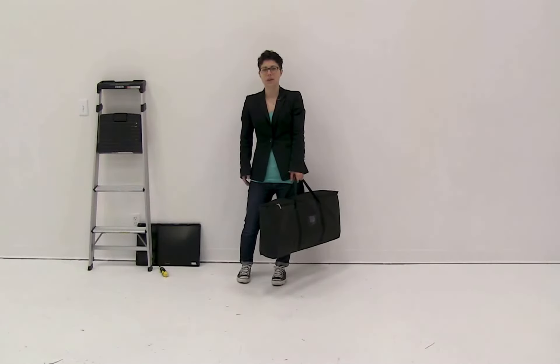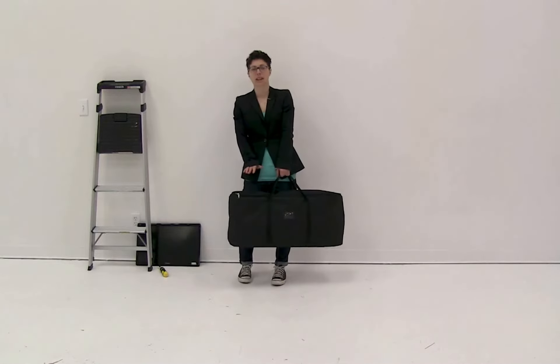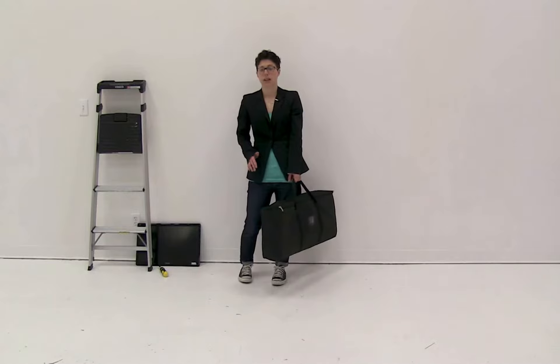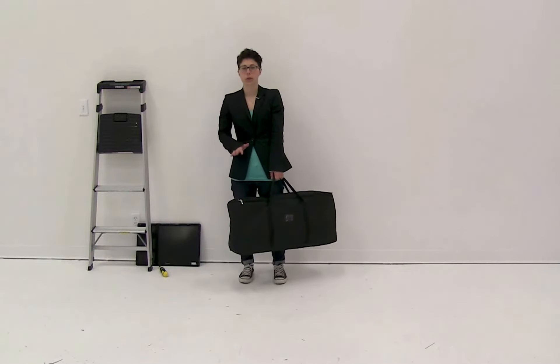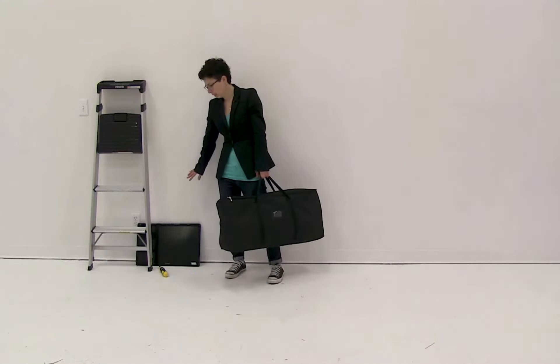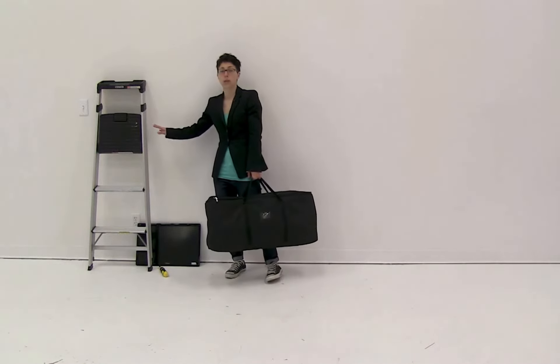Welcome to instructional videos. Today we are going to set up the Eurofit Cascade Merchandiser. Before you begin, there are a few things you will need: your Eurofit wall that you're going to install it on, your TV, a screwdriver, and also a step stool.